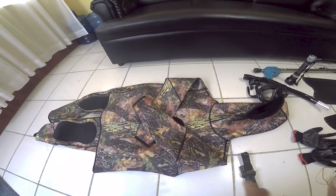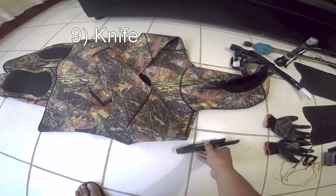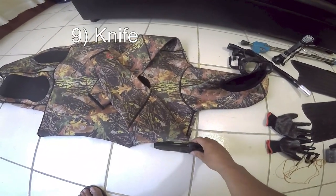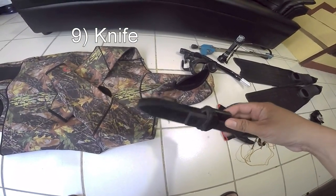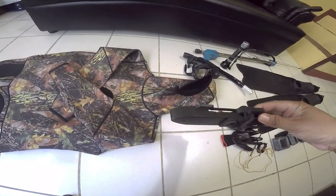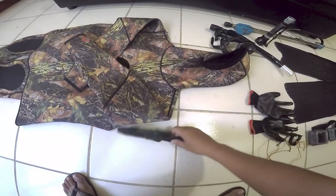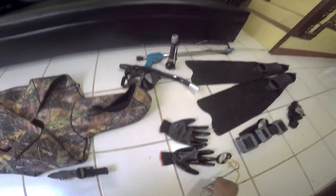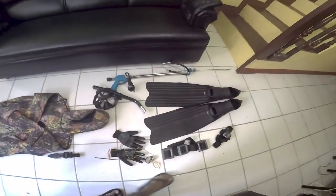Another thing I have is my knife. I don't really need it that much, but for emergency purposes and for killing fish you can have your knife. It's not really a must-have since I can kill my fish with my stringer.